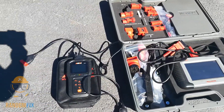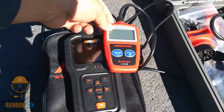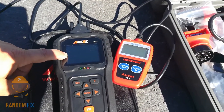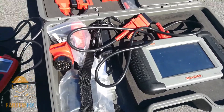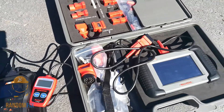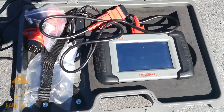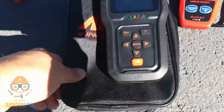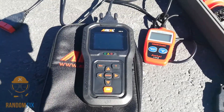A couple of things to point out: the size of this compared to other scanners — it's a little bigger but you get a lot more for your money. My bigger scanner is a suitcase I basically have to take everywhere, it's a touchscreen and very fragile. This tool did come with a nice protective case, which I really liked.